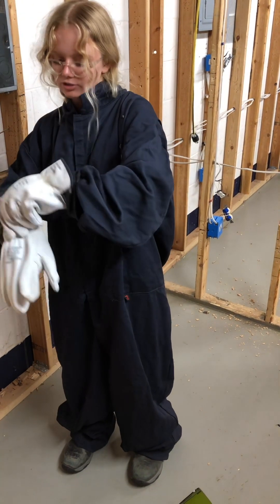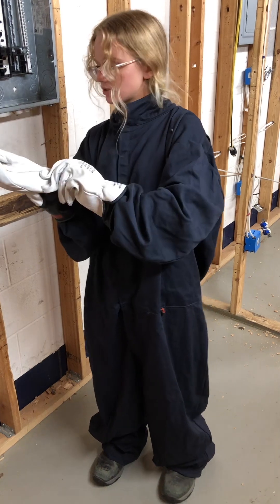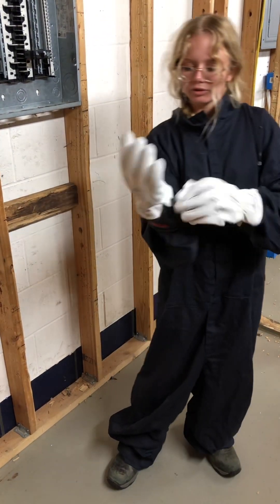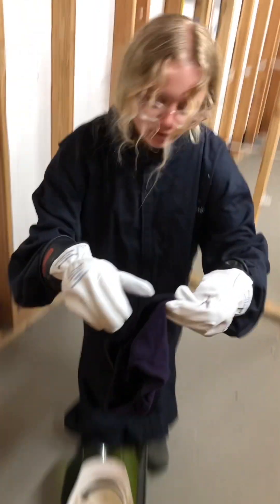Use the arc flash suit when you're working on live panels. The type of arc flash suit you use is determined by the voltage of the panel, and it should say it on a sticker on the outside of the panel.